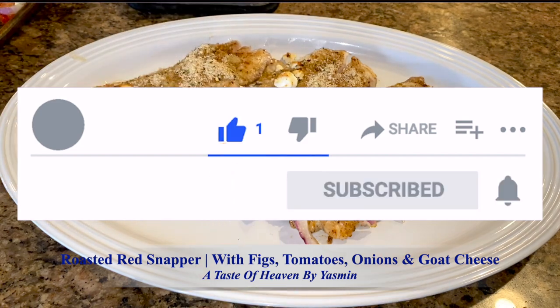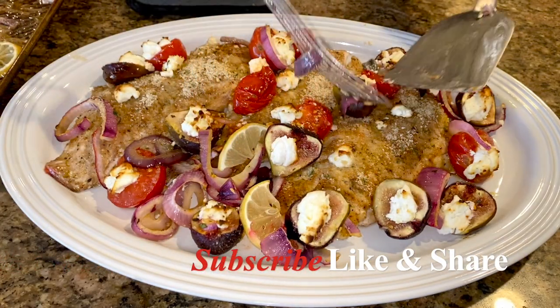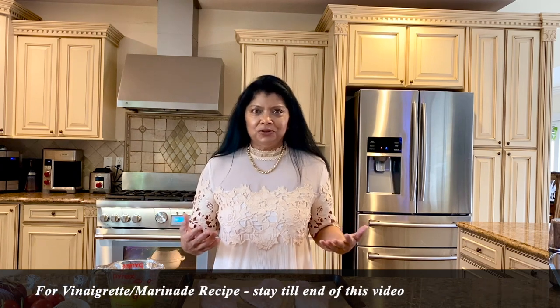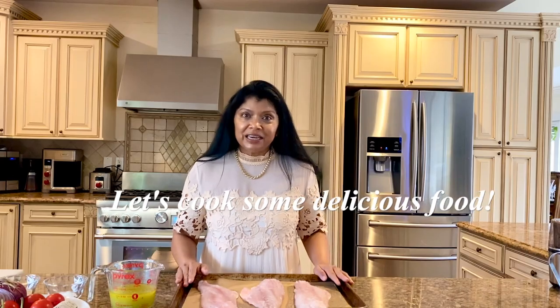Please hit the subscribe button if you haven't done so already — like and share the video, thank you! Hello, beautiful people, Yasmin here, welcome to Juliet Kitchen. Today I'm sharing with you an incredibly simple, super delicious red snapper recipe. It's going to be seasoned with a marinade that I just made — you can also use this marinade for seasoned chicken as well as in salad. Let's go ahead and get started.